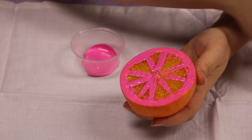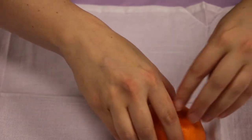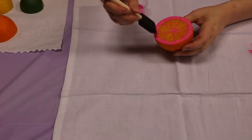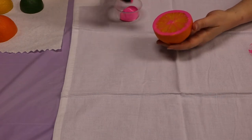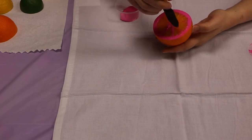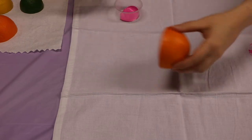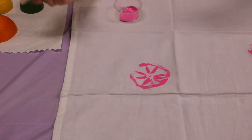I'm going to set my brush over here so it's out of the way. You can do any kind of pattern you want, so I'm just going to start right here. You're going to press it down and then just pull it up, and you'll get a nice pattern. Since I stamped this once, we're going to want to apply another coat — maybe not as thick as the first one, especially where the citrus is. Then just stamp it down and pull it up. There we go.